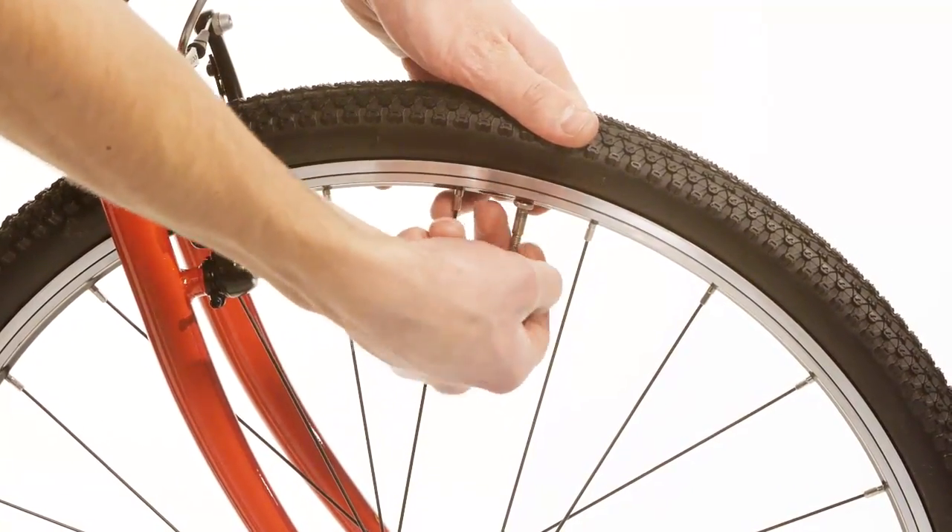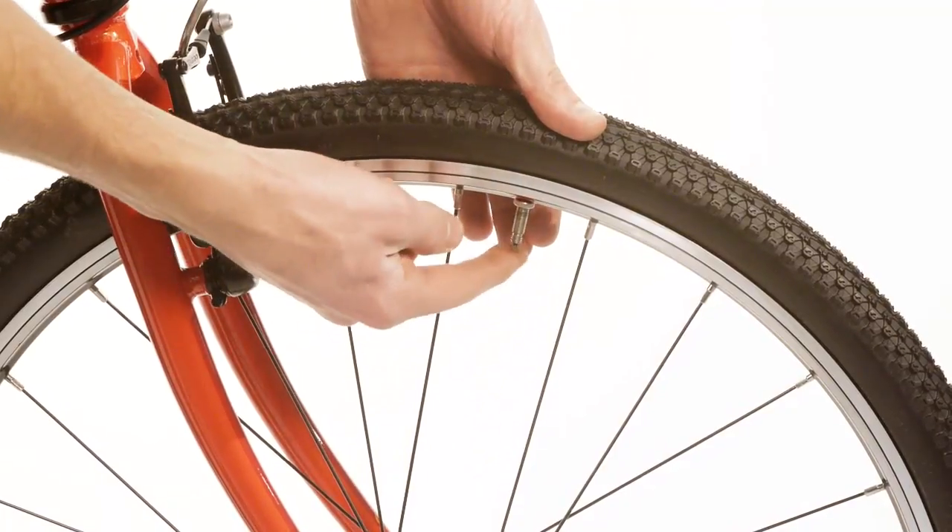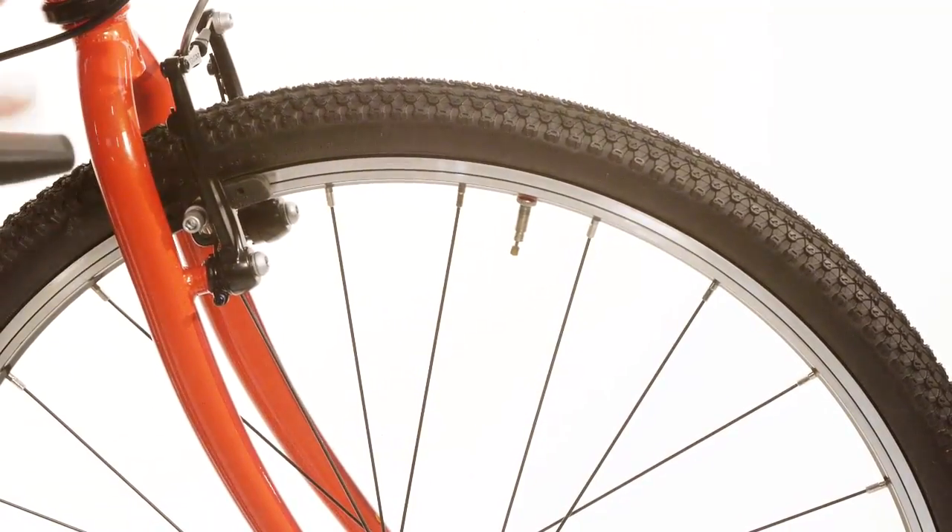Unscrew the black dust cap. Then unscrew the top section of the valve and give it a tap to release it. A small amount of air should escape.